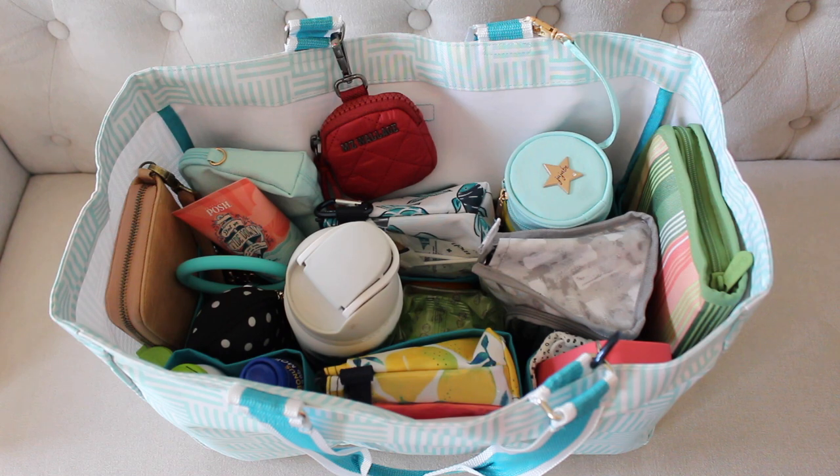Hey friends, Gator Mom here. Welcome back to my channel. Happy Monday. I hope you've had a great weekend. Today I'm sharing a bag with you that I am crazy excited about.